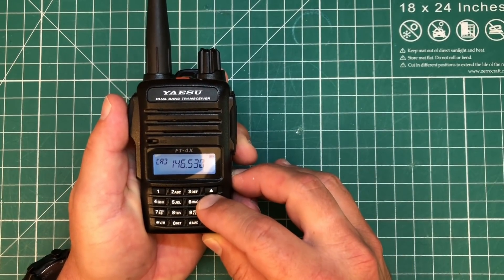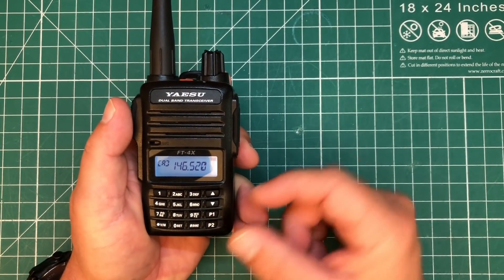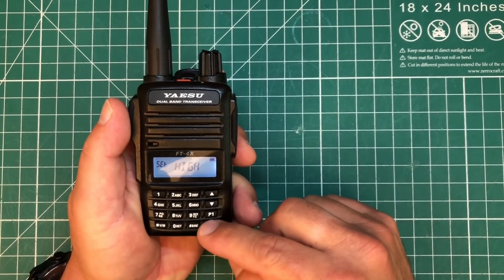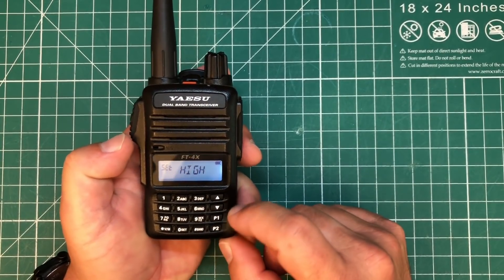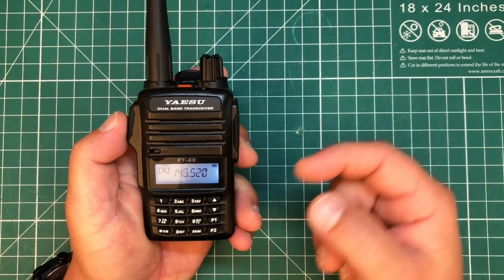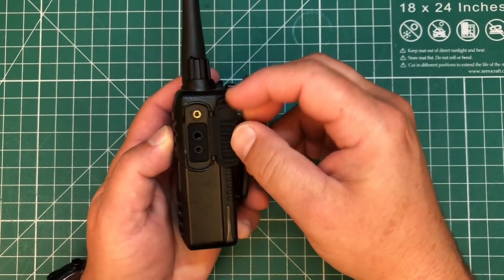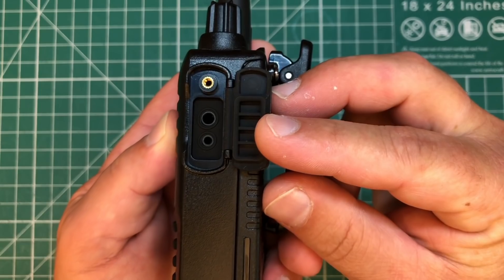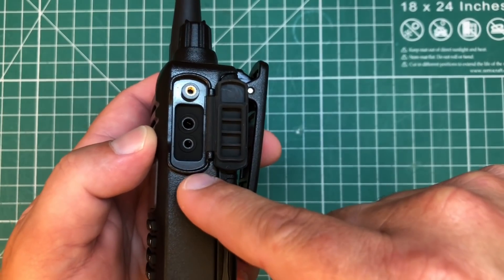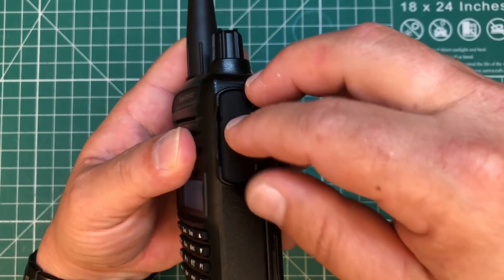You can also use the up and down arrows to navigate the VFO. You've got two programmable buttons, P1 and P2, that you can set to different functions. I have P2 set to change the power automatically. On the right-hand side, we've got our speaker mic jack and where we would also insert a programming cable. It looks like a Baofeng connector, but they're a bit tighter together, so you do need Yaesu's proprietary cable for this, which is kind of unfortunate, but it is what it is.